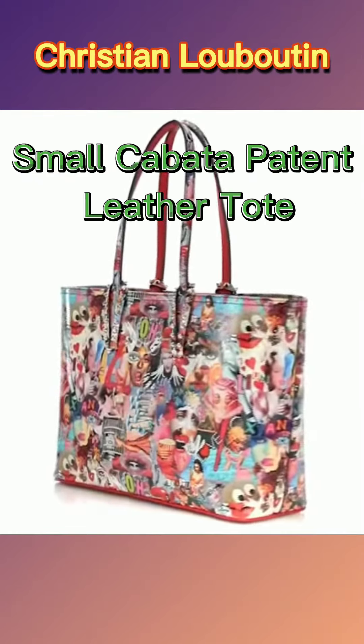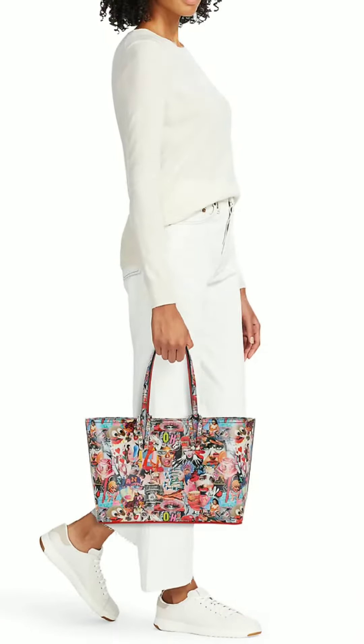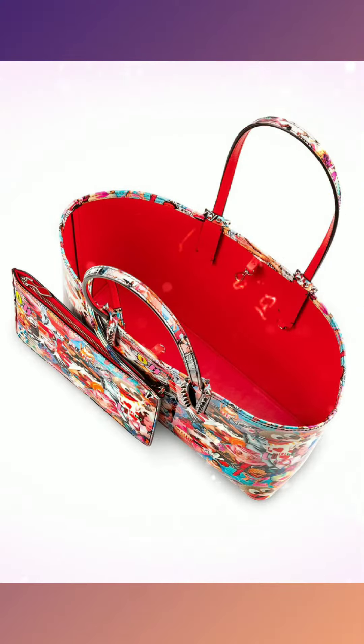Small Cabata Patent Leather Tote. The iconic Maison Christian Louboutin Cabata small bag has sophisticated lines. This elegant model is dressed in an exclusive multi-colored O'Christian print for a daring style. This timeless bag is adorned with silver signature spikes and two handles, for a contemporary style.